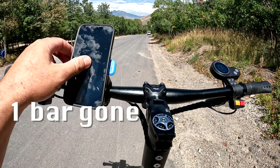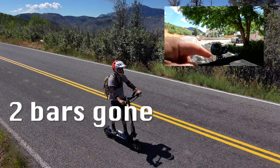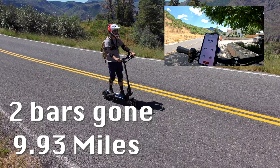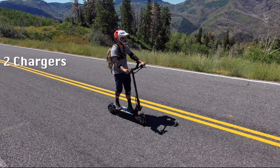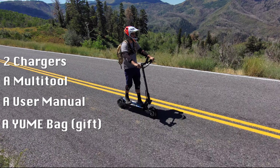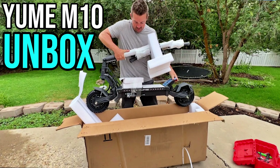Just lost my first battery bar at 4.93 miles, and two battery bars missing at 9.93 miles. While on the range test — the scooter comes in the box with two chargers, a multi-tool, a manual, a stem case, and a pretty cheap-looking inflator. I did an unboxing about a week and a half ago if you want to check that out.